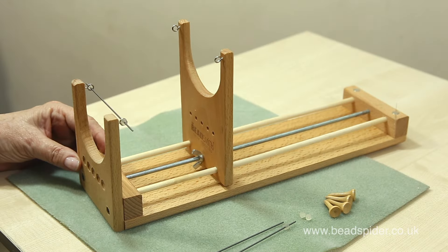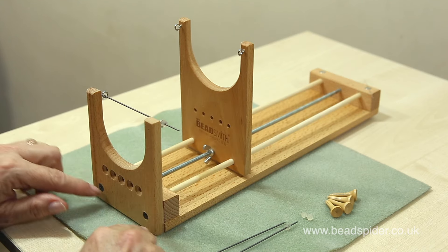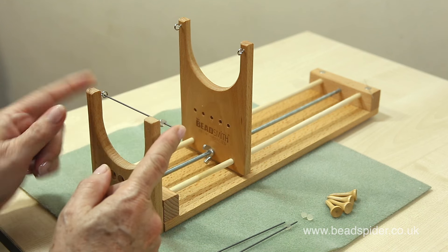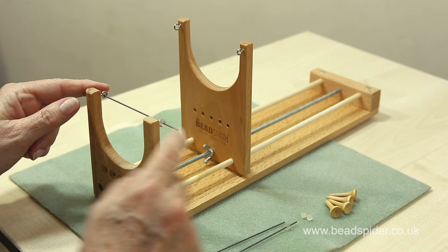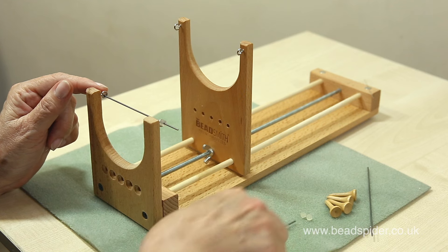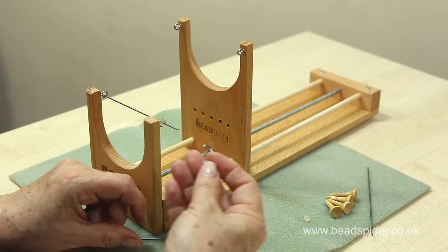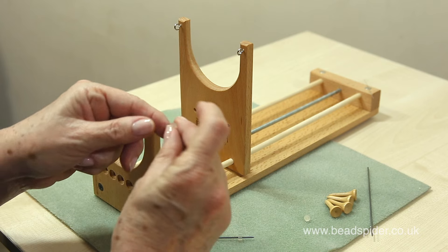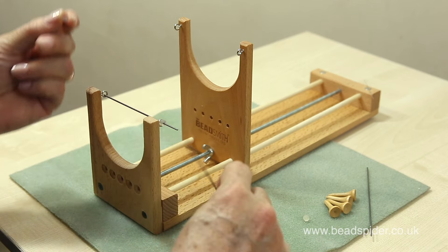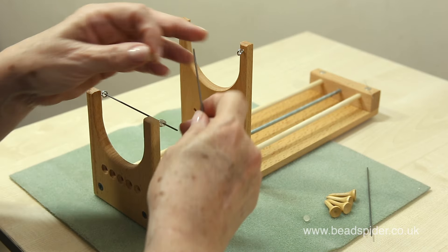I'm very excited to tell you all about this new loom. You've got what's called the headstock and this is the tailstock. These are called the warp rods. They come like this and you have a spare one so you end up with three. The other thing that comes with this loom are these little plastic stopper ends that you use to position the warp rod in place.